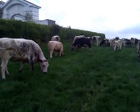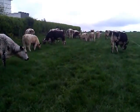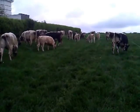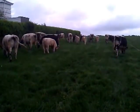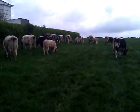They throw excellent calves as a cross on a lot of the dairy herds, with ease of calving being a primary concern. I would recommend them as a breed for the purposes of easy calving.